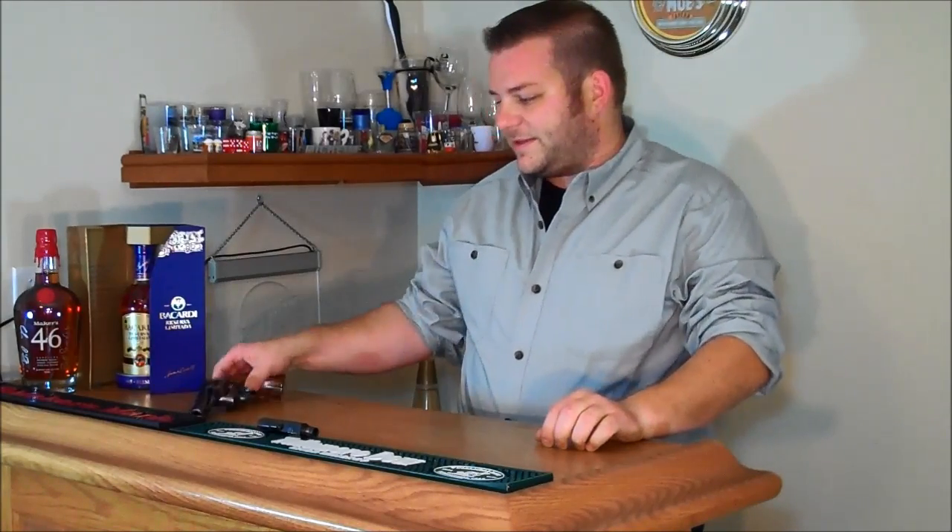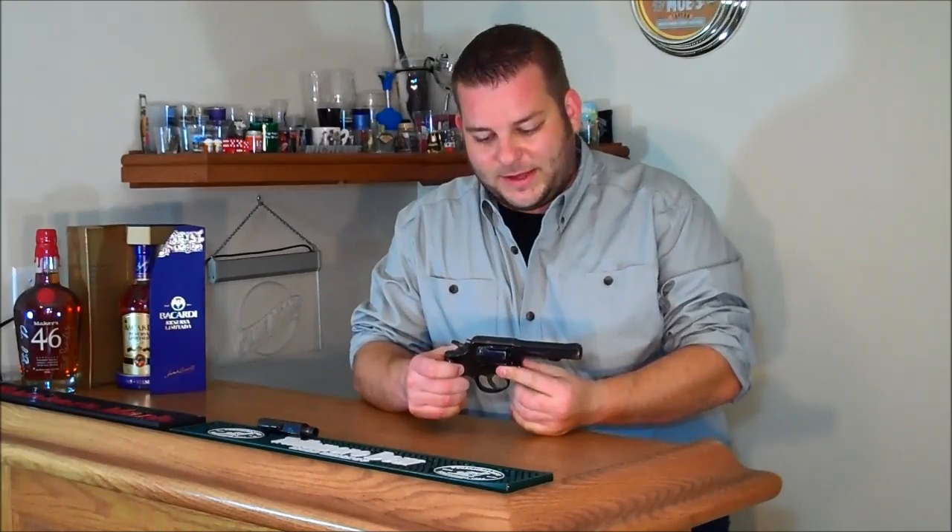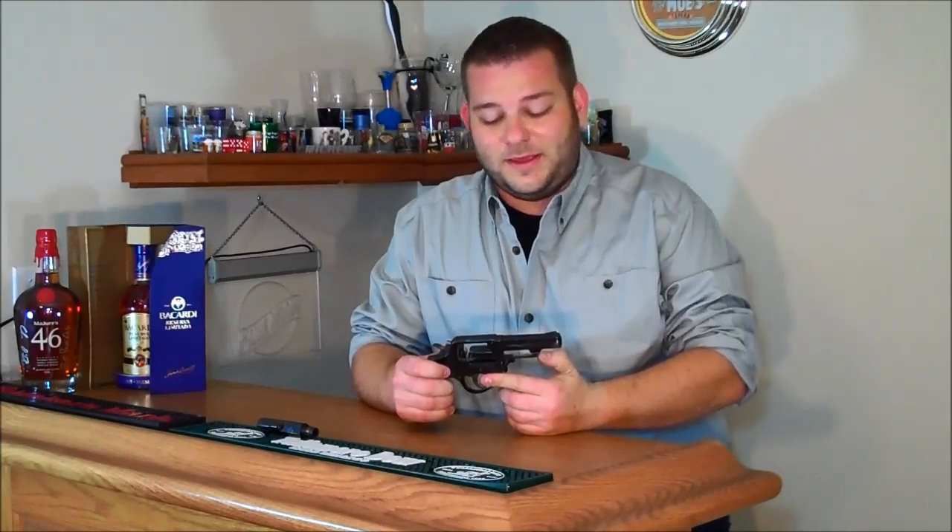Hey, this is Chris with Gun & Shot TV and today I'm going to be talking about whether it's a good idea to re-barrel your own revolver. A little bit of safety warning before I go into this: don't do this at home. If you do do this at home, only do it to a gun you're willing to ruin.